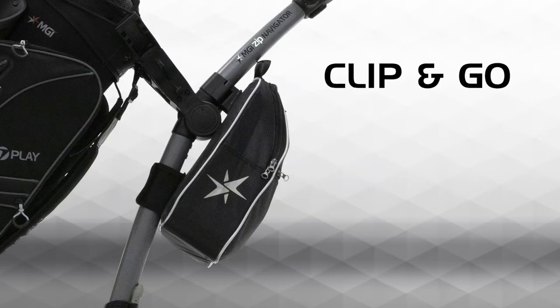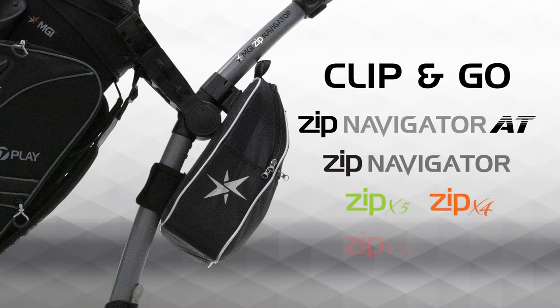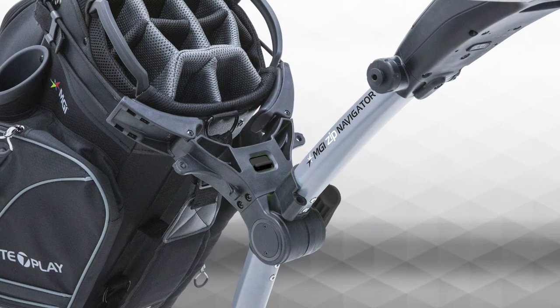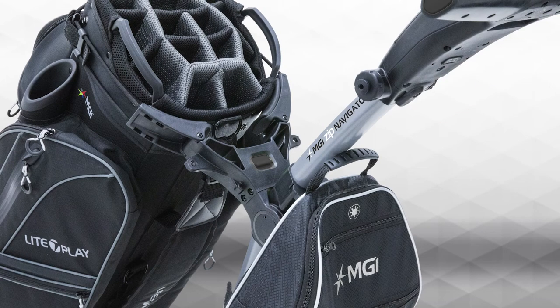The MGI cooler and storage bag is designed to easily transition between car and course with the simple and intuitive clasp mechanism that connects the bag directly to any zip series model. The bag is engineered with a simple clasp that clips to the neck of any zip series model and allows the bag to easily slide on and off using the bracket on the back of the bag.